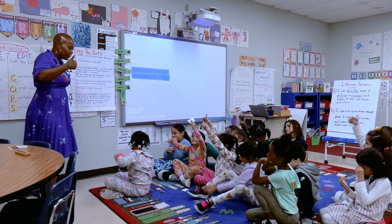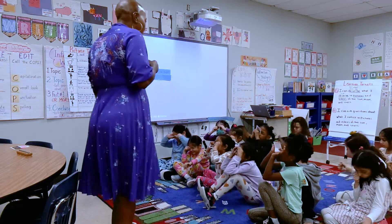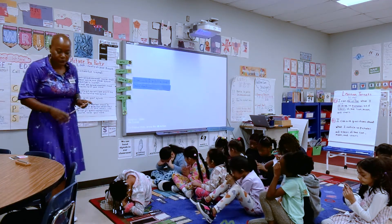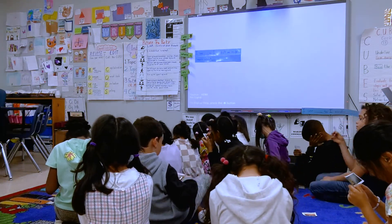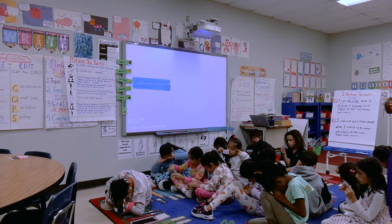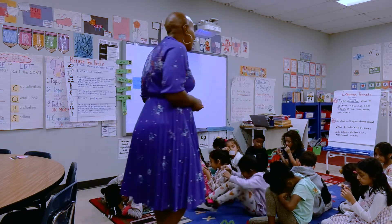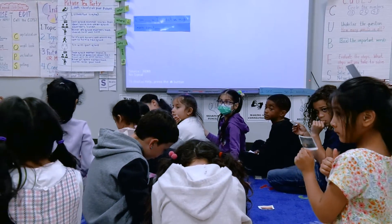Get those pictures in your hand, put those magic glasses on, zoom in, observe what you see. I love how I see some of you having your eyes glued to your picture and taking a super close look. When you have made a good observation and you know what you're going to tell your group, you're gonna put a thumb to your heart so I know you're ready to talk.